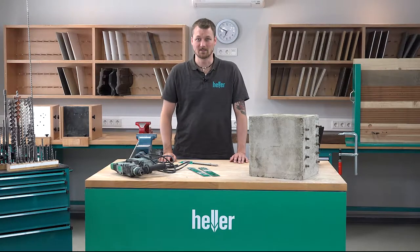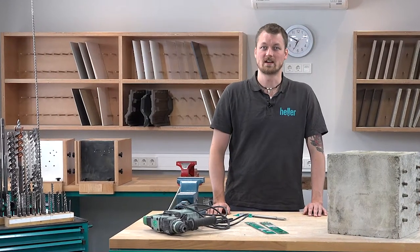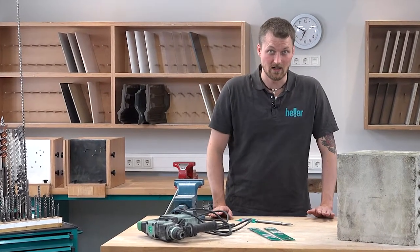Moin! I'm Felix. Welcome to HelloTools. Last time I showed you how to cut the grooves for installing a mixer tab into the wall. Today I'm going to show you how to chisel out the excess material.